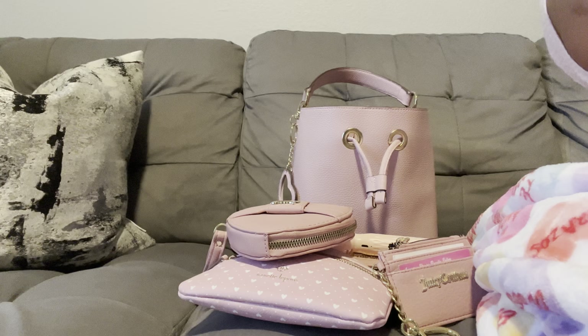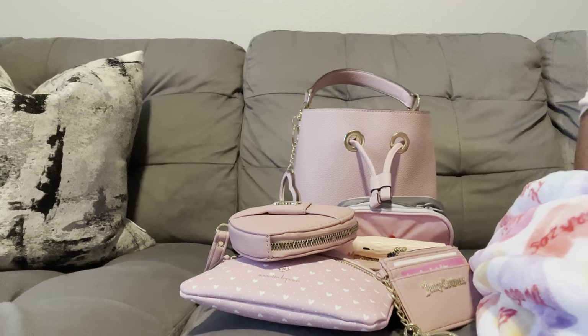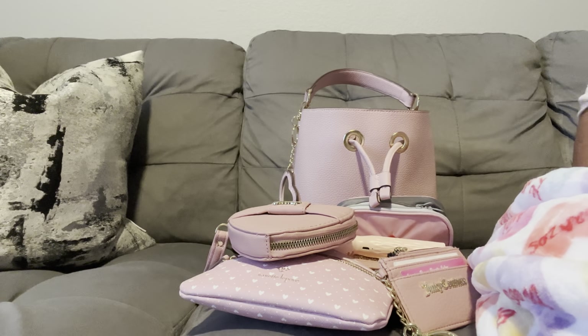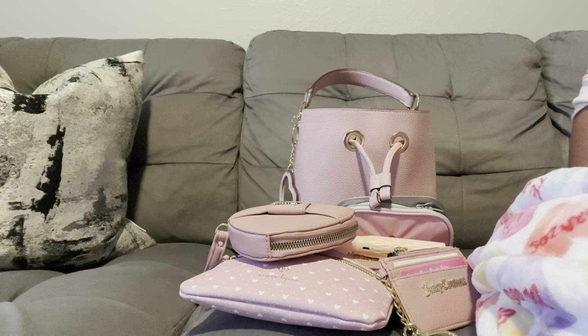I am getting ready to finish off my bunker box — if you know what a bunker box is, let me know down in the comments. I won't say what it is just yet because I'm trying to get content together to show you how I build my bunker box in an upcoming video.